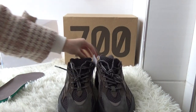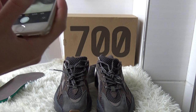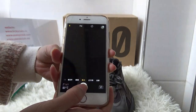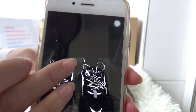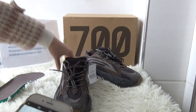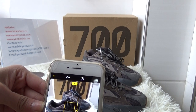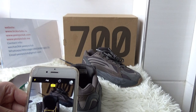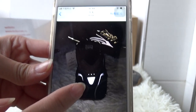Next, let me show you the 3M reflective on these shoes. On the shoelace and the shoe tongue you can see the 3M reflective. The side part also has 3M reflective, and of course the heel part too.